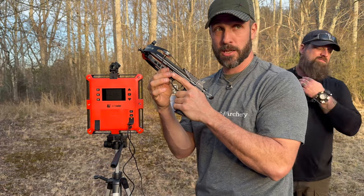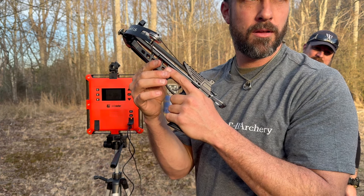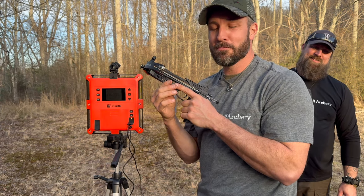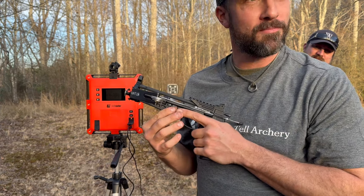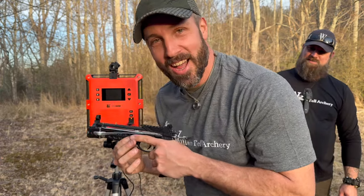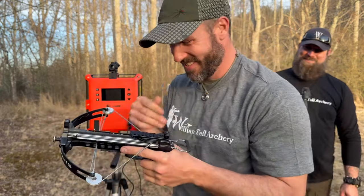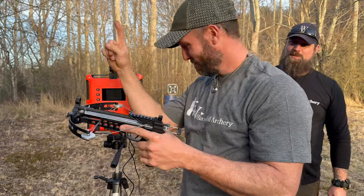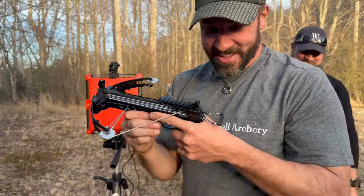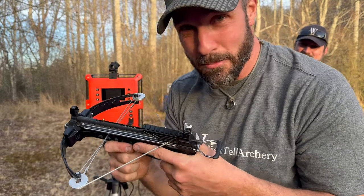This is the Mantis Multifunctional Pistol Crossbow, featuring six millimeter ball bearings. This is the Mantis Multifunctional Crossbow shooting six millimeter ball bearings. Did I do that right? Yep. That's cool.